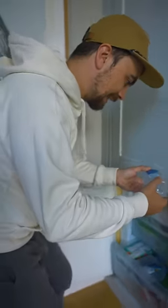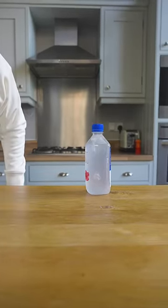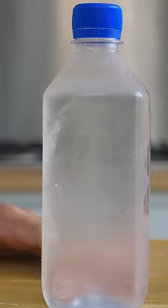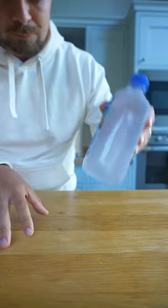So first attempt and nothing happens. This actually took me ages to get this right. The bottles were either already frozen solid and icy, or just nothing happened. But then I got it down.